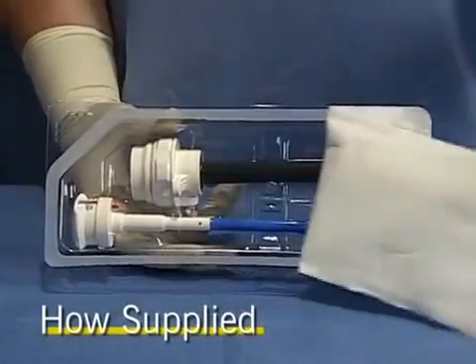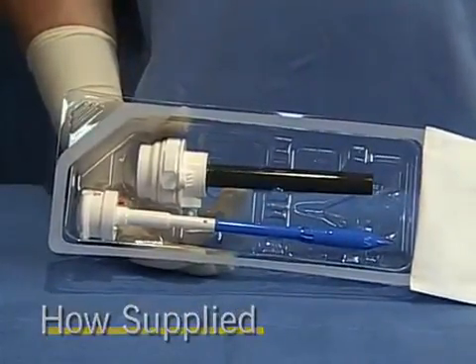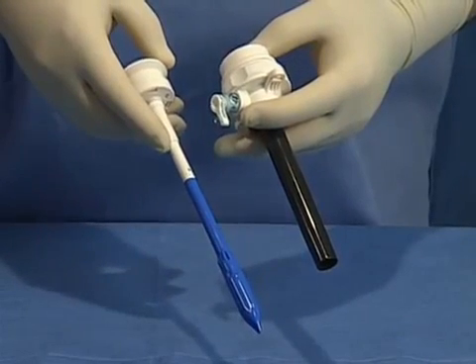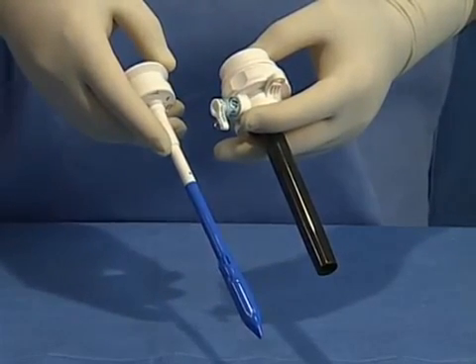The VersiPort Plus V2 Trocars are shipped sterile. The VersiPort Plus V2 Trocar consists of a bladed obturator and a housing and cannula assembly.